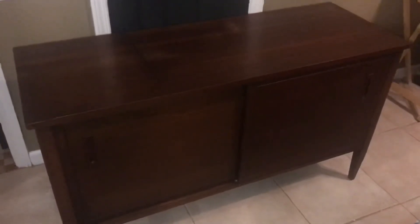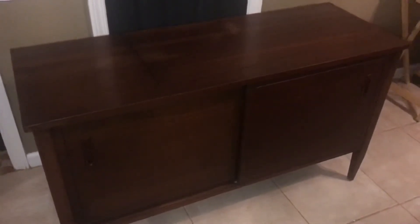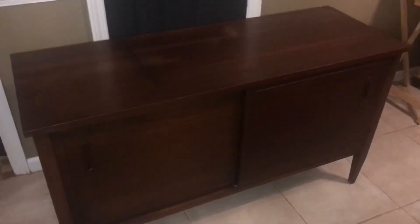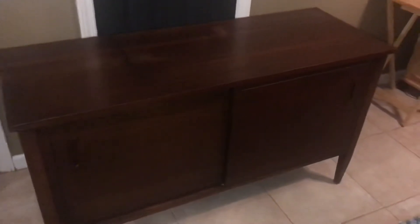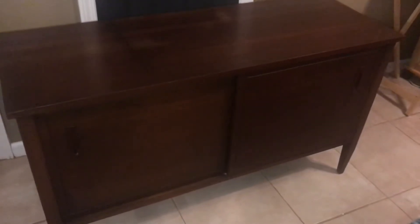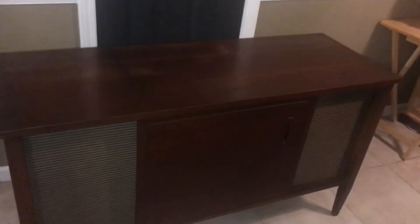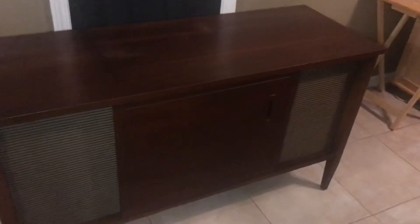The cabinet is original and it's in great shape. I didn't really have to do anything other than clean it up and add some Guardsman polish. You can see it has the sliding panel doors, which I really like — it gives it a nice sleek look. You can open these up and reveal the speakers, and even open it's a very nice looking console.